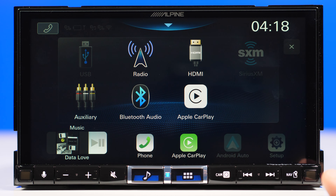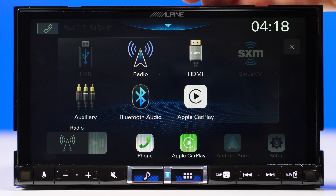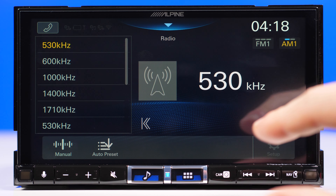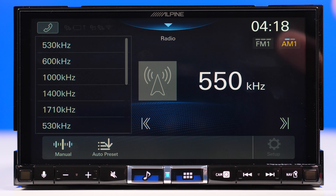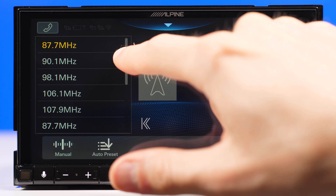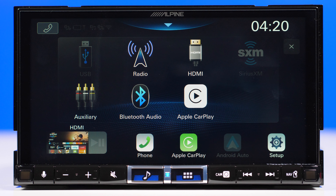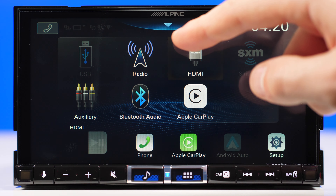The same thing applies for Android Auto, so I hope Android users aren't getting offended — it works the same way. This is the radio app — pretty minimal looking. On the left side you have a bunch of presets with a frequency list you can choose, and you can switch between FM and AM from the top right corner. Pretty basic radio stuff, nothing really interesting. And that's how the main screen looks, where you can navigate through different apps. The icons are well-proportioned, they look nice — it's a pleasant user interface compared with other head units. I really like this one.